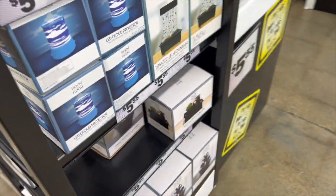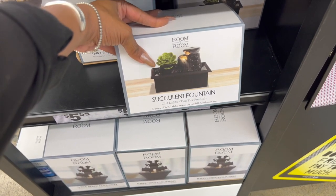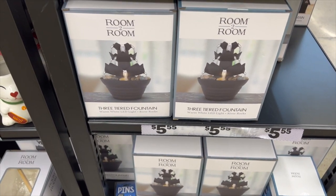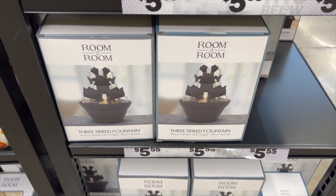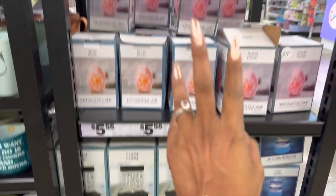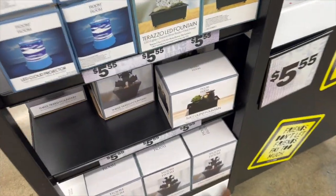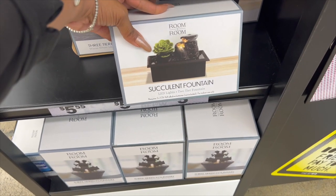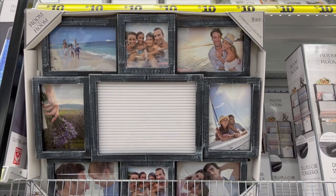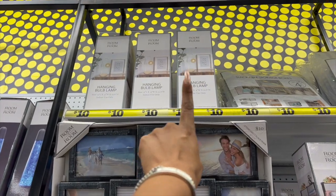They have Himalayan salt lamps for $5.55 as well, and a succulent fountain for $5.55 — that's actually pretty cute. Lots of new decor pieces in the Five Beyond room. They have a hanging bulb lamp for ten dollars, and stackable storage boxes — a set of four — for ten dollars.